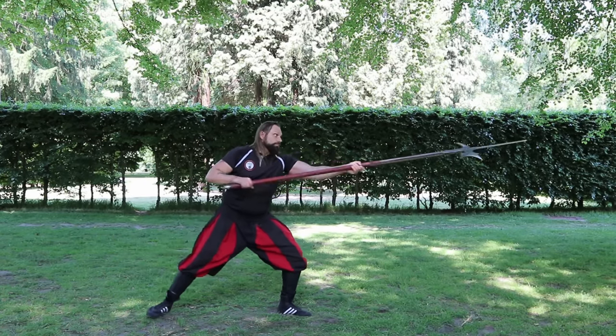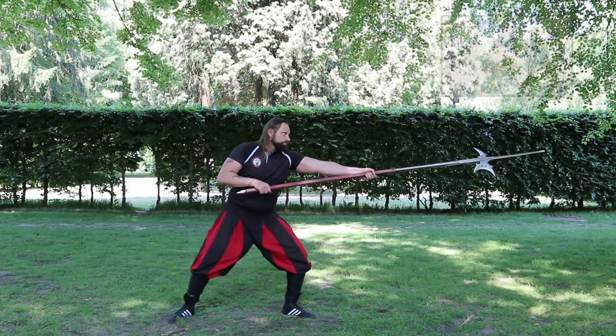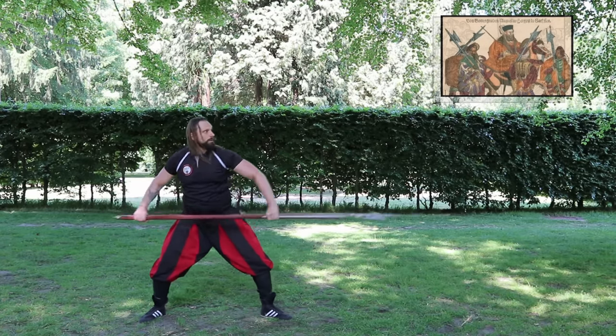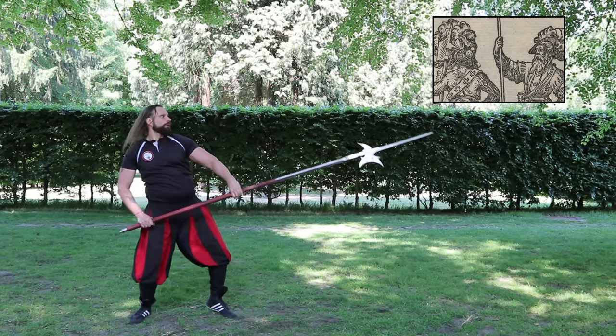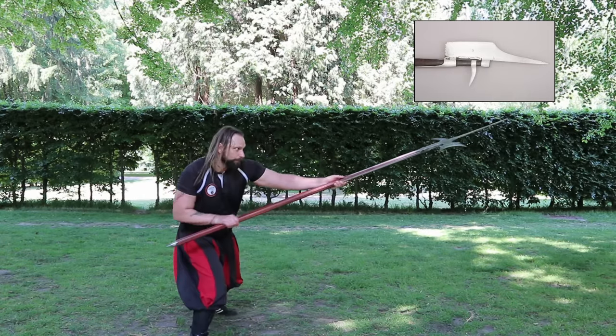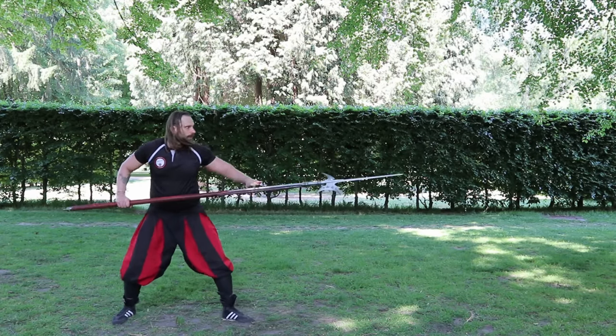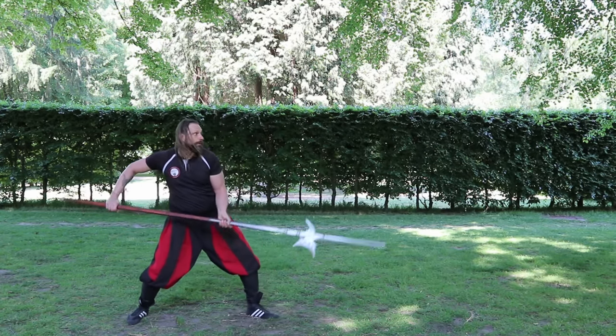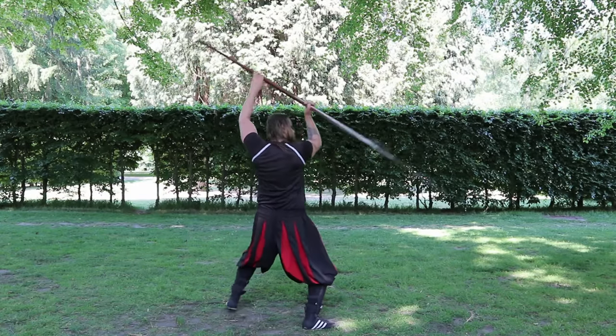As you can often see on contemporary pictures, the halberd type of this time was more or less man-high, maybe a bit longer, had a short point and a relatively straight axe edge. The weapon was used for military purposes and belonged to the standard armament of the infantryman next to spears, murder axes, pole axes, but especially firearms.